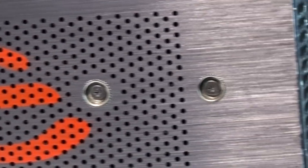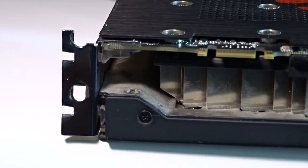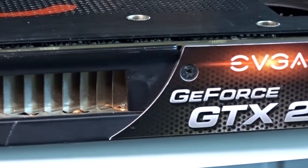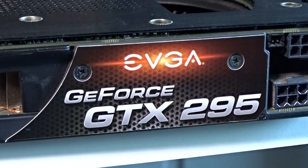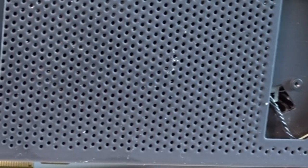Simple black metal — gone is the gigantic stickers of the 9800 GX2. What we get is a perforated matte black design, and if you have the model that I have with the backplate, you get an awesome looking aluminum backplate. How effective this single blower fan is, is a different story altogether, as keeping the two GT200 cores cool is no easy task.